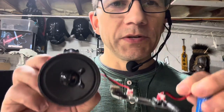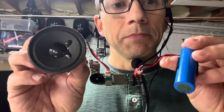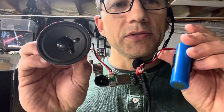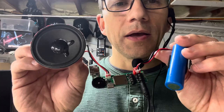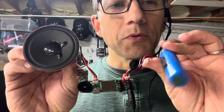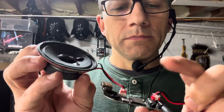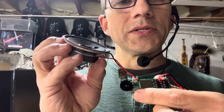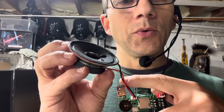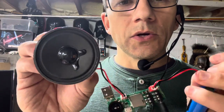I'll probably still do a higher-watt amp version just because I like to tinker, but this is golden and is going to be my go-to for anything. It comes with a 3.7-volt battery that feeds the board, and you've got your mic in, auxiliary in, TF card, micro SD charger, volume toggle, USB in, speaker out, and power in. That's it.